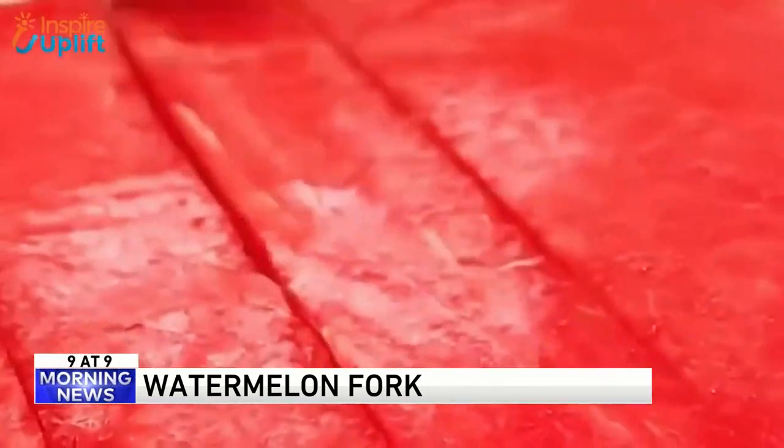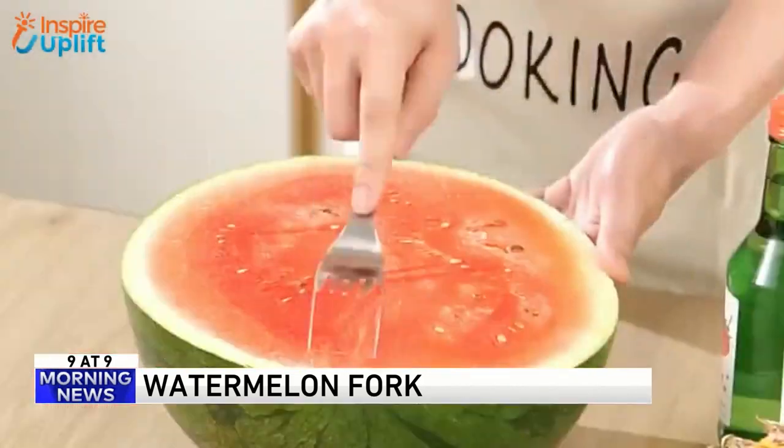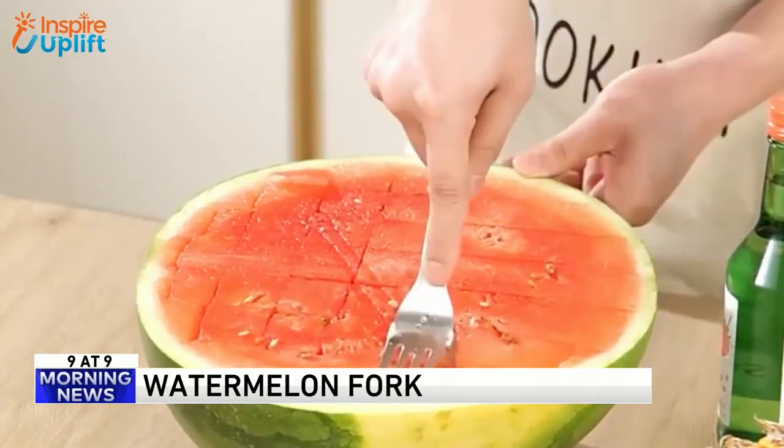Do you need a fork just for a melon? That's a question only you can answer. But it's just the idea that this cuts it up for you. This is fabulous. Look at how it drags it through — look at this, it cubes it right up.